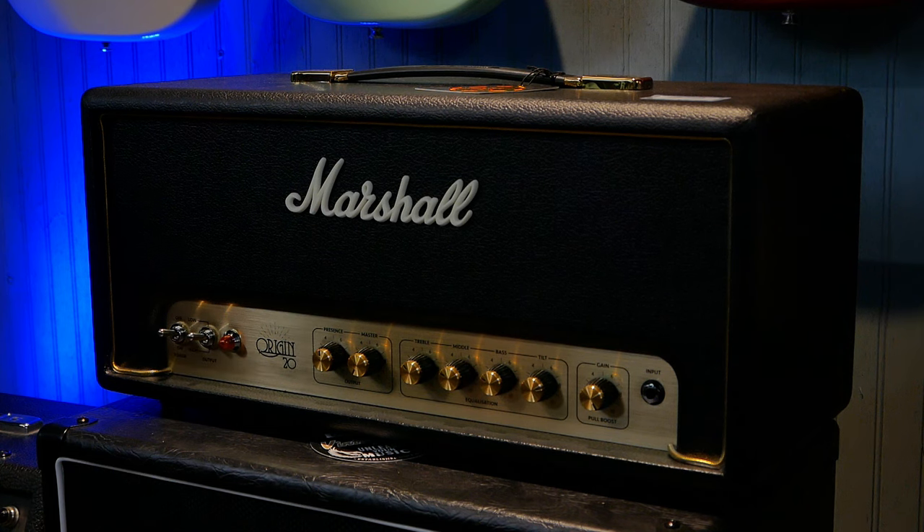What I ended up with was my very first Marshall amp. This is the Marshall Origin 20 — a tube amp and a 20-watt replica of the Marshall plexi sound.